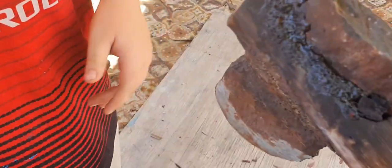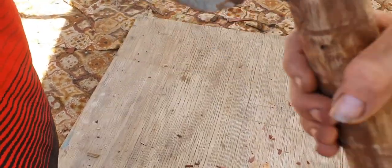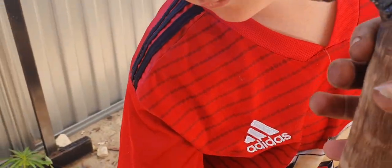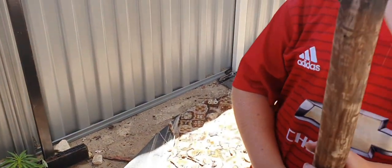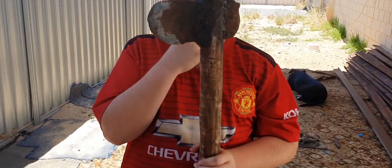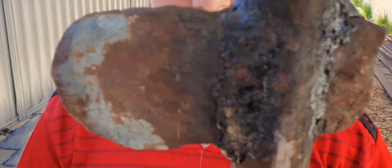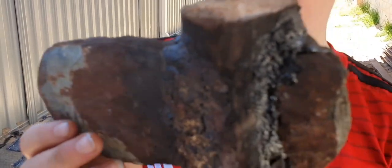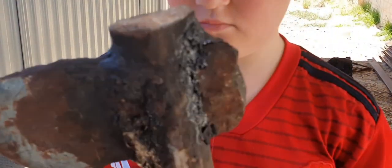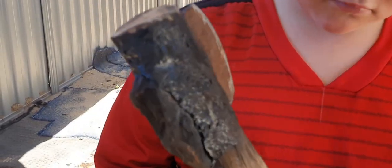That looks pretty good. We'll tidy it up — homemade axe! Hold it up for the camera. That's how we make an old-school stone head axe with pine sap resin, kangaroo dung, and ash.